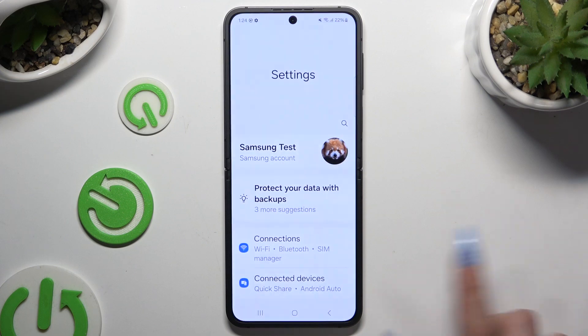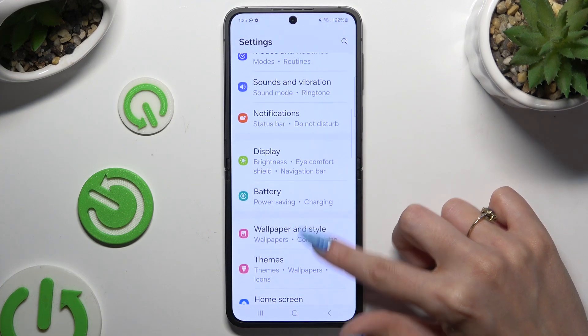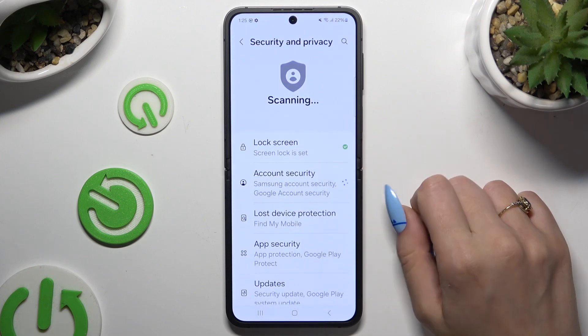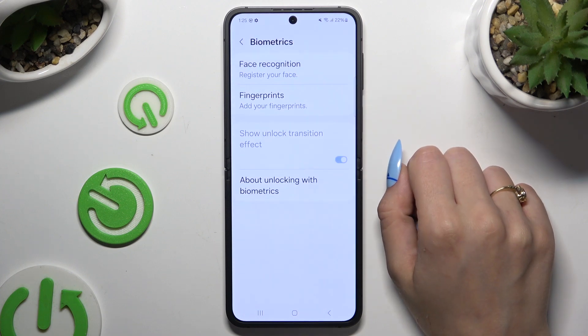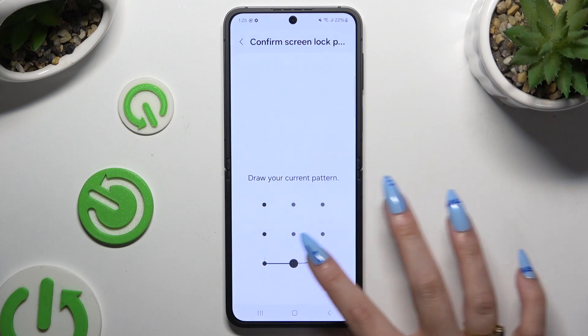Begin by opening settings and scrolling down to access security and privacy. Then scroll down again to find biometrics. Select face recognition and finally enter your current screen lock.